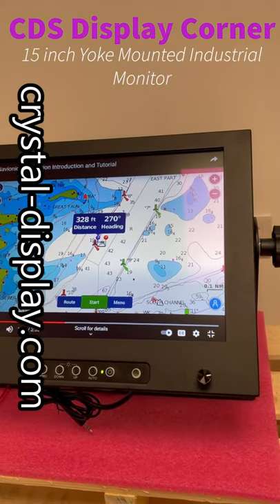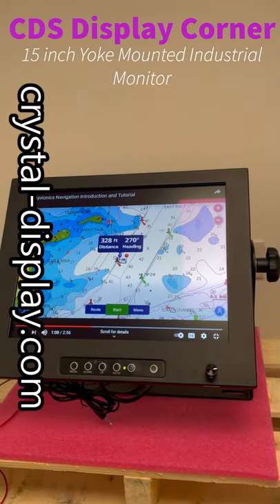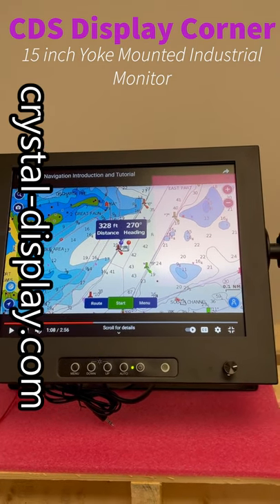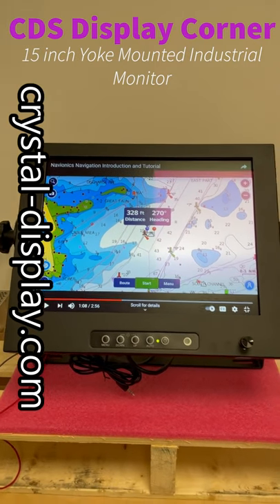You can also get these in stainless steel — 316L stainless steel if you wanted. This particular range can be yoke mounted like this, and we have panel mount versions, standard chassis monitors with VESA mounts, as well as some other options.